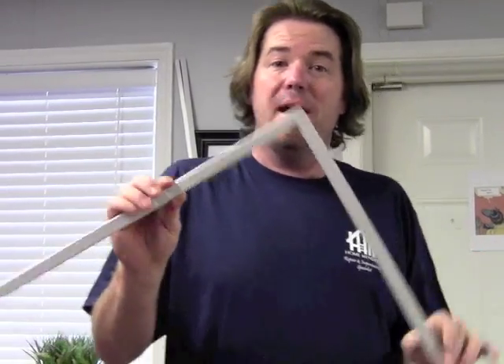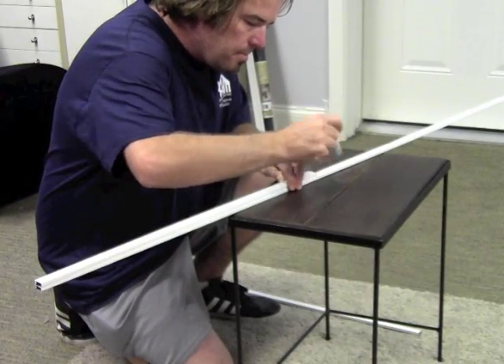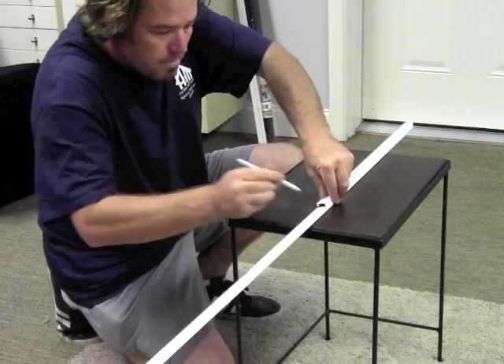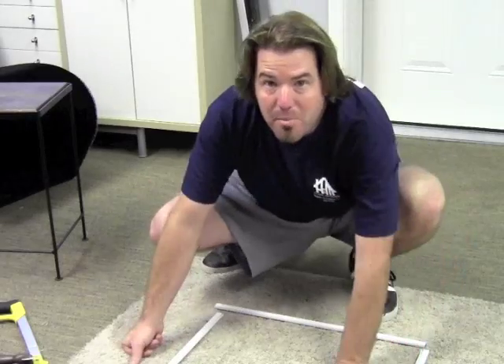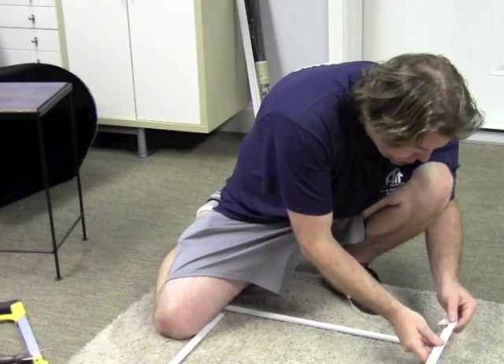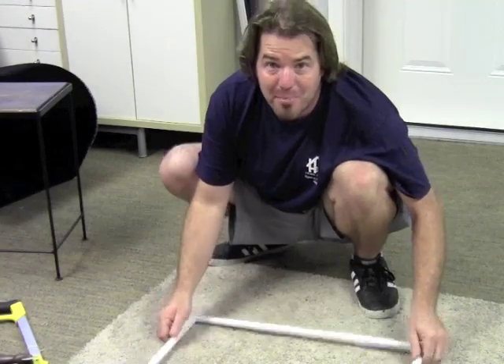Now that we know our frame sides are right, we can duplicate these two. Pull the corners off and mark these measurements on our full stick. Now we've got all four sides right. Let's lay out the screen — screen bead should go to the inside. Put your corners on. Framed up and ready to go.